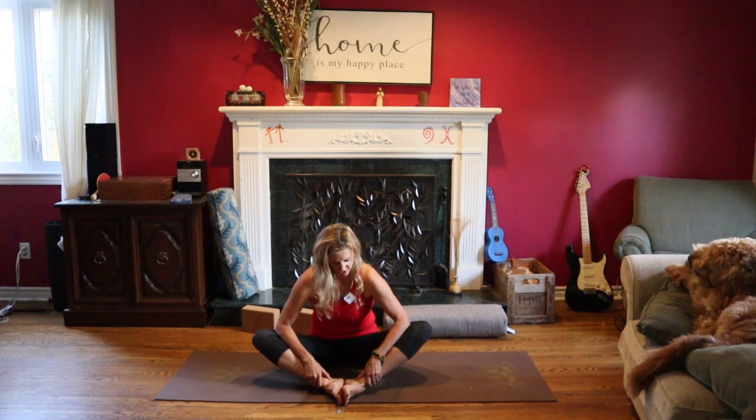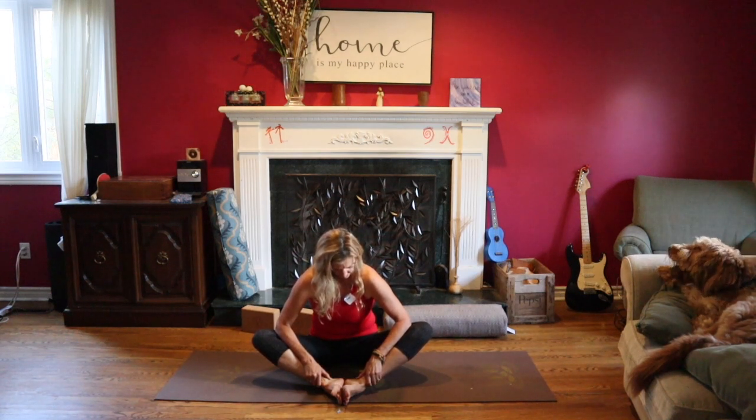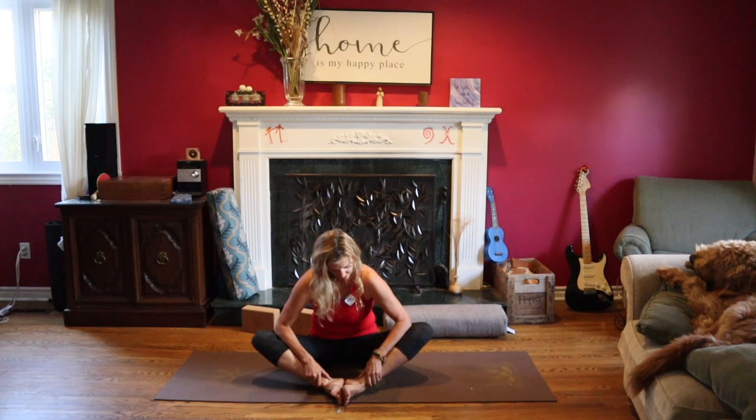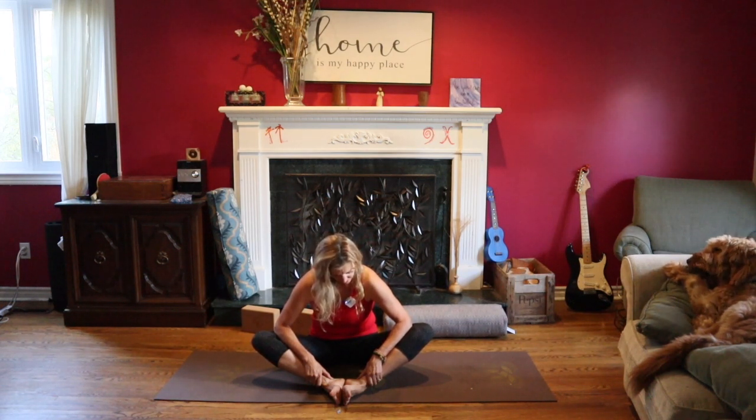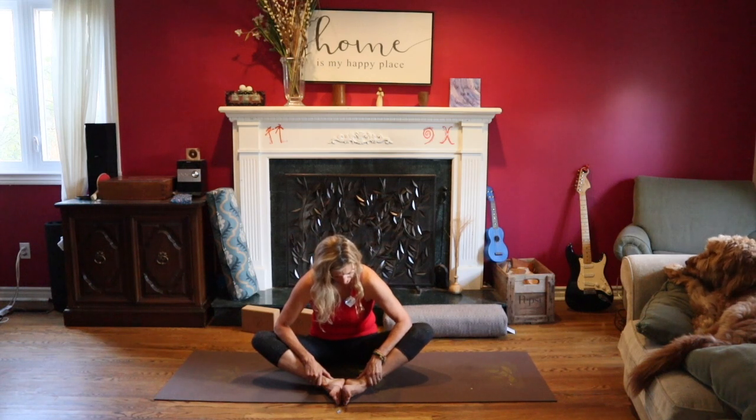Think about the color red and the color orange. Picture yourself rooting down to the ground, to Mother Earth. Some things you can tell yourself during this practice: I am safe. I am protected. I am loved. I am perfectly imperfect. I am brilliant. I am creative. I am a sensual being.